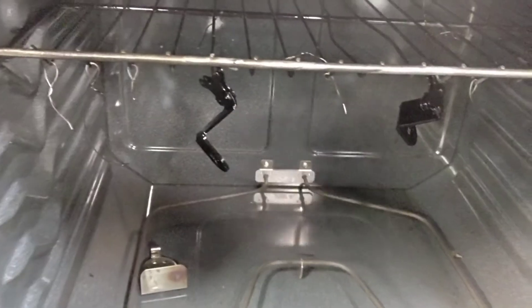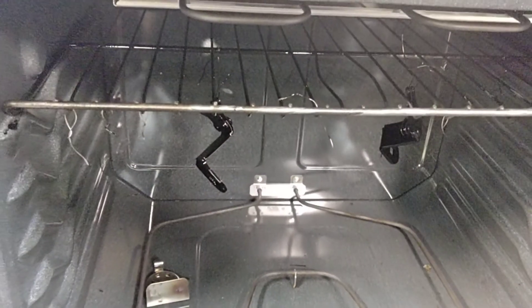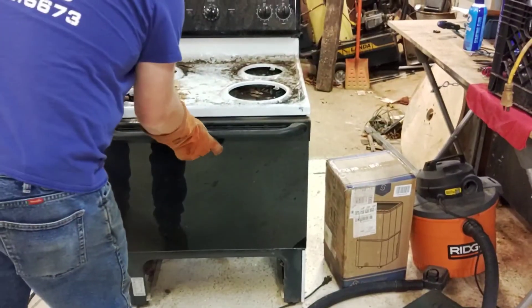You can see how they're getting glossy — looks like they're wet. That means the powder is flowing. We've got about 10 more minutes, see what we've got.